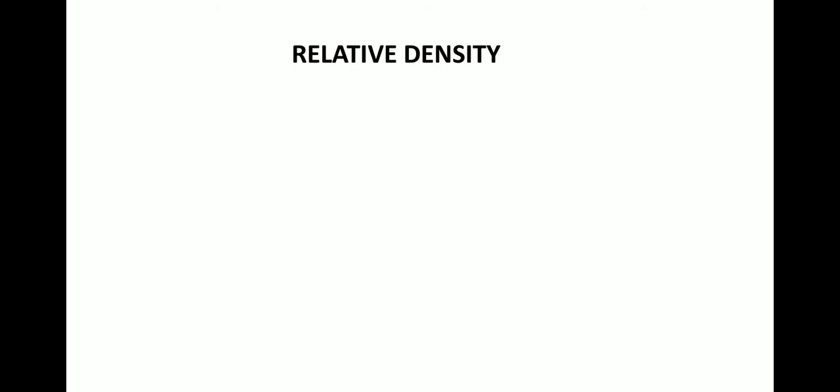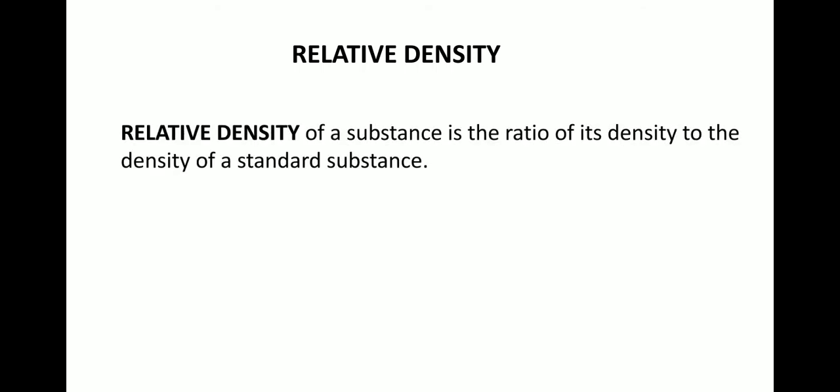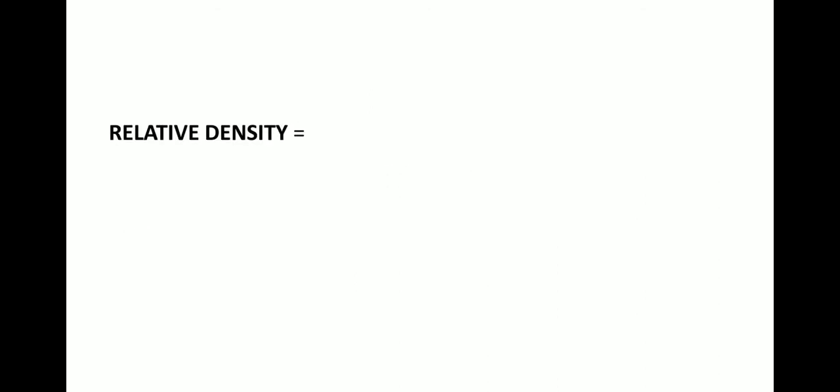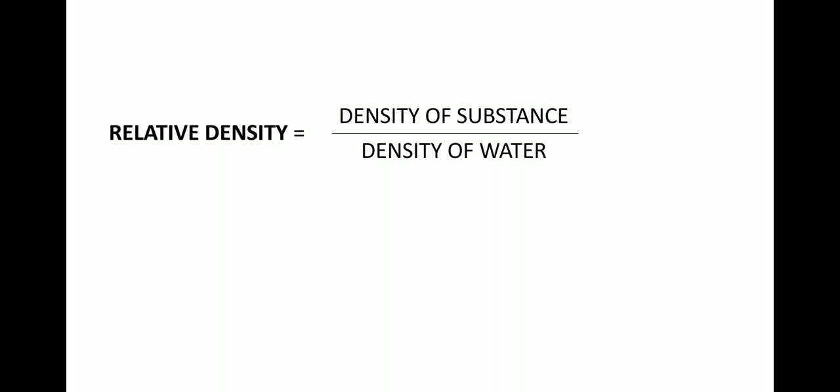Next is relative density. Since the term is 'relative,' it is a comparison between two given values. The relative density of a substance is the ratio of its density to the density of a standard substance. When considering the density of liquids, we always take the standard substance as water. Since it is a ratio of the same quantity, it does not have any unit — it is purely a number.